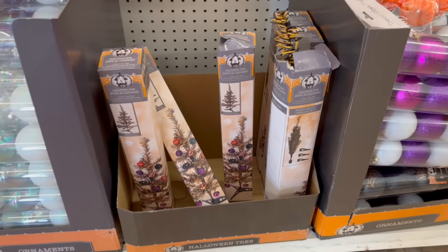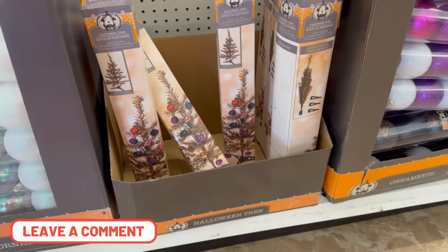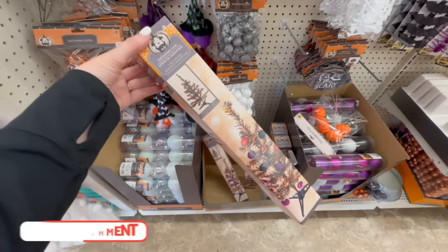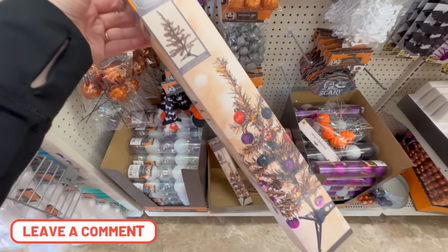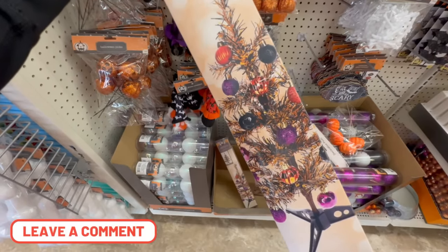Here's where I need your ideas — you can find Halloween Christmas trees during Halloween time in black and orange, and I have no idea what to do with these for Christmas. If you have ideas, leave them in the comments below — maybe we can inspire each other!